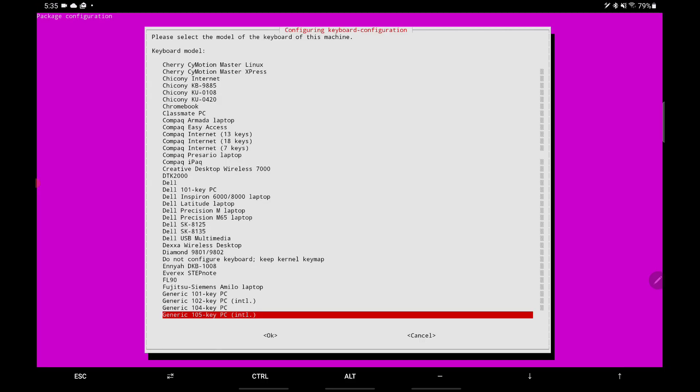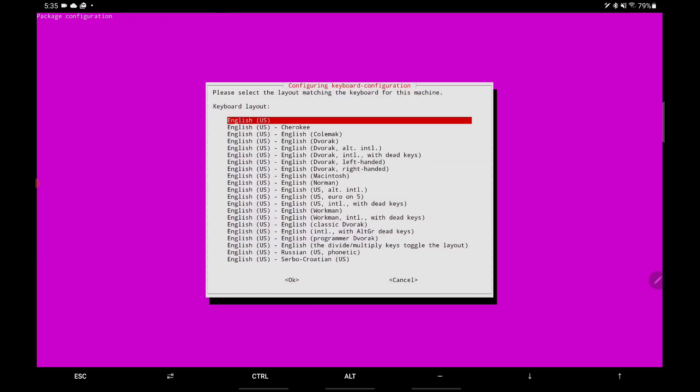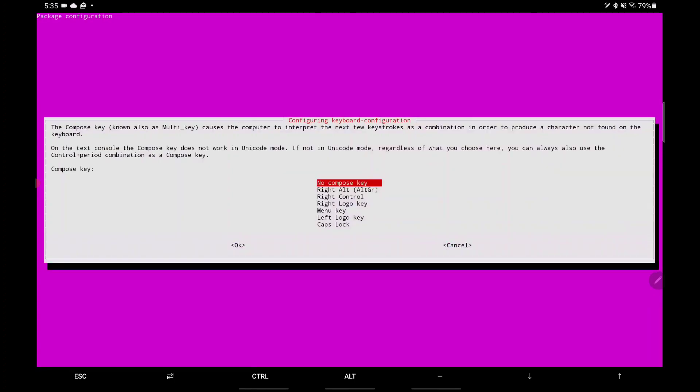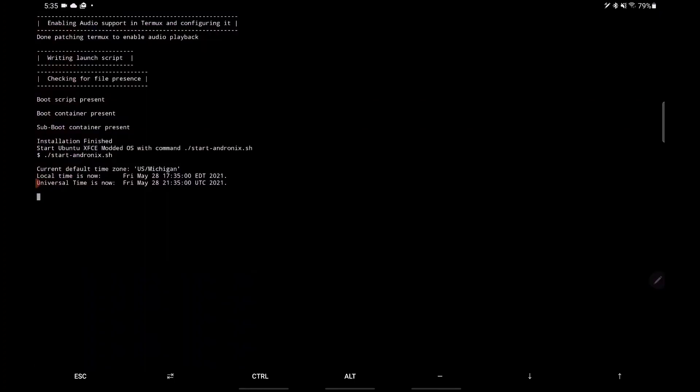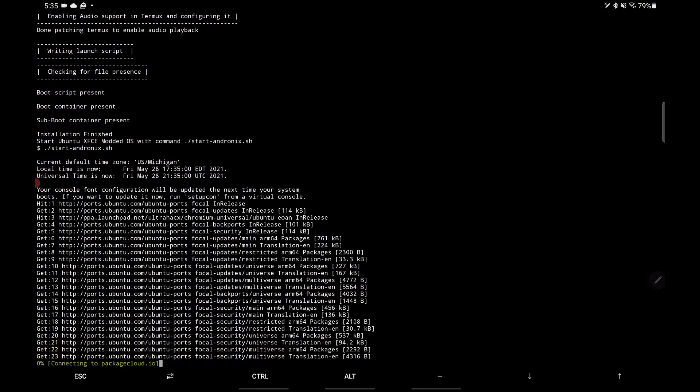I don't really know which keyboard to pick — I just went with the generic one because that seems to work. In another video I'll probably cover how to do the locales properly, because the locales actually don't work by default even after you do this. There are a few small steps you have to do, and then all the programs start to work. If the locale isn't set up, certain programs won't work — FreeCAD had an error and KiCAD definitely doesn't want to start.